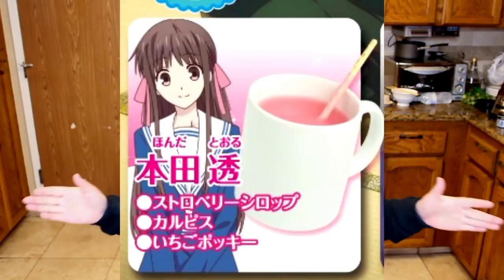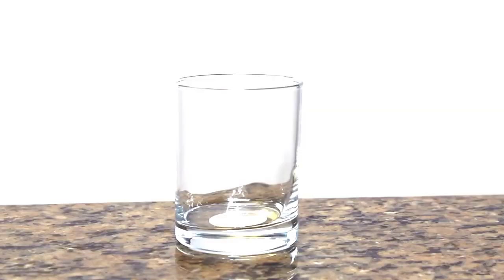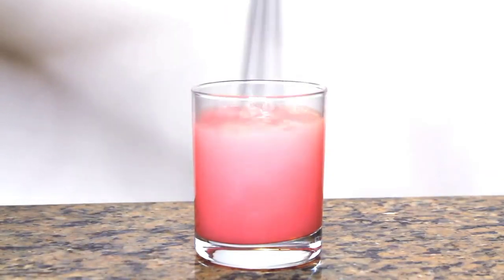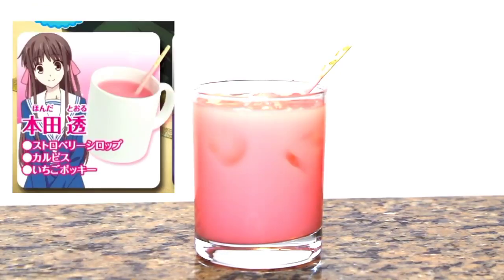First, we will be starting with Tohru Honda's drink. The ingredients you need are strawberry syrup, karubisu — which is a low carbonated soft drink sold in Japan available at your local Japanese market — and strawberry pocky. The recipe uses one cup of karubisu, one half teaspoon of strawberry syrup, mix it all together, and then one strawberry pocky to finish it off. And voila — you have Tohru Honda's strawberry drink!